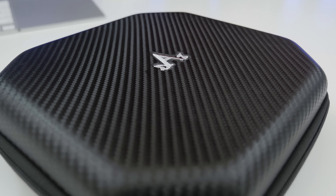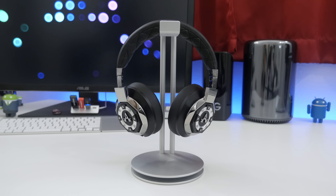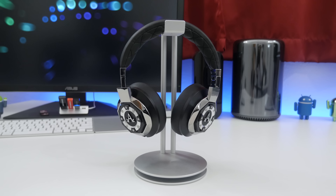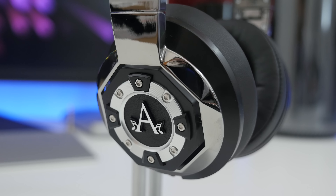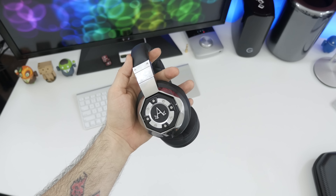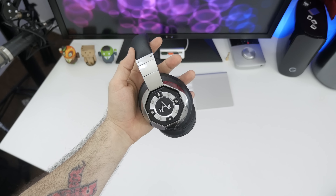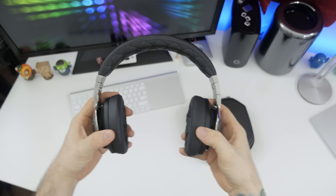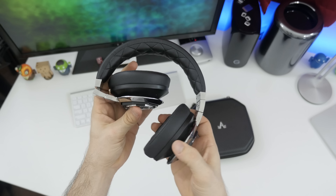There's a lot of attention to detail happening with the Icon over-ear headphones. As you can see, the case here has a carbon fiber look, and the headphones actually have this auto-inspired vibe going on — we have chrome-plated sides, and this is the liquid chrome model. They are also available in a black model, but they just look very nice; they have this industrial feel that I haven't seen on a lot of other headphones.